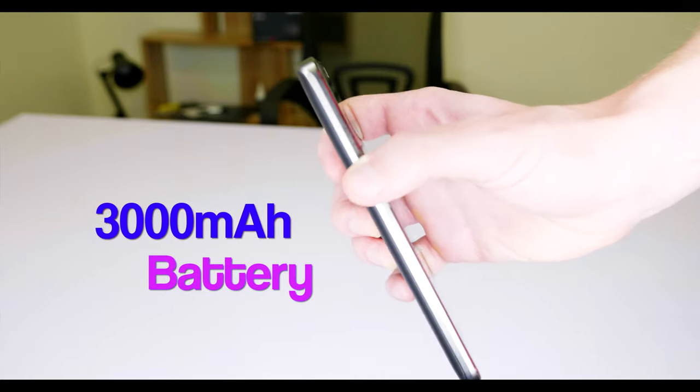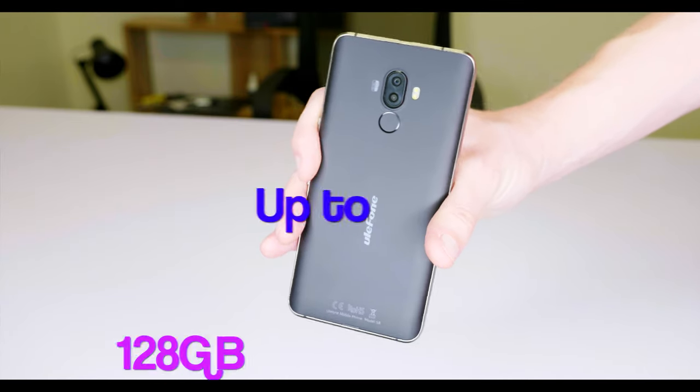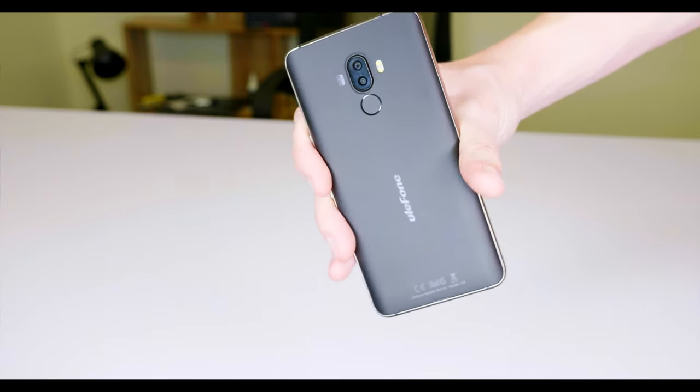It's got a 3,000 mAh battery so it should last the whole day on one charge. Personally I would really recommend getting an SD card for this because the internal storage is only 8 gigabytes, but if you put in an SD card it will extend up to 128 gigabytes, so if you like taking lots of photos or storing videos, that'll definitely come in handy.